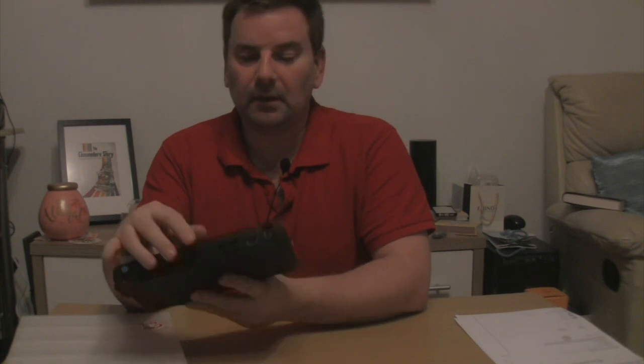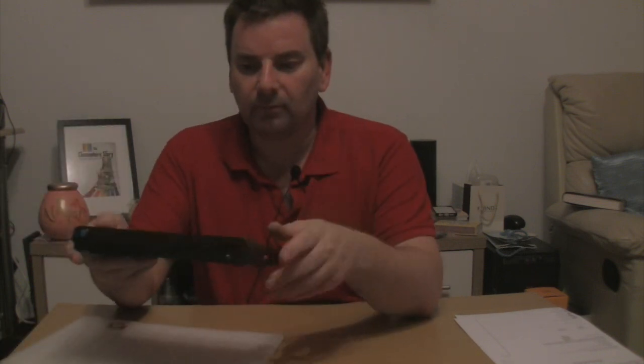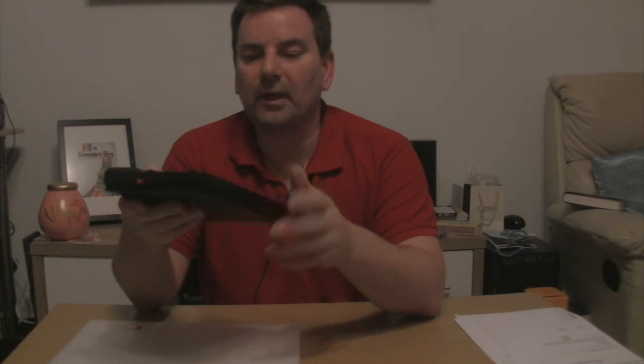In the bottom of the case there is space for two mobile phone-type battery packs so you can power this without a power adapter. There are also two hinges for an optional seven-inch LCD screen — though I don't have that on mine. I ordered this at the end of November or early December hoping to have it as a Christmas treat, and it arrived about six weeks later, so there is quite a lead time.